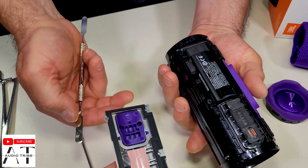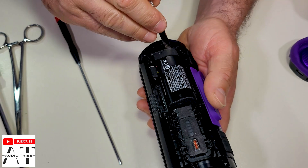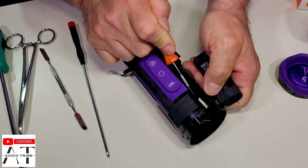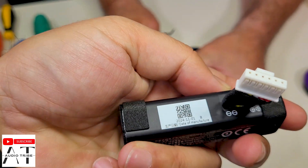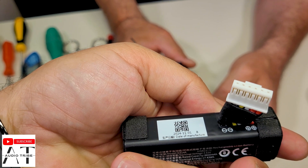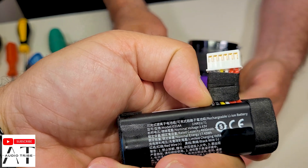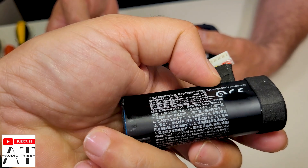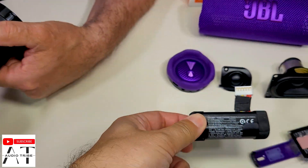Now we find the internal battery. This is the internal battery — we see that it was made in November 2024 and it has 4800 milliamp hours. So 16 hours of playing time.